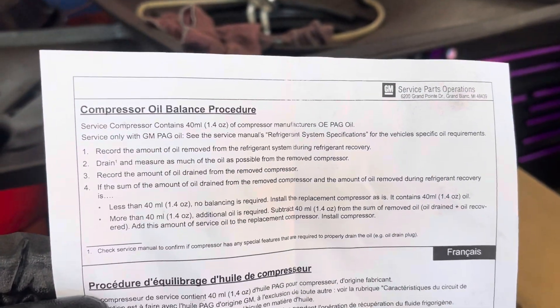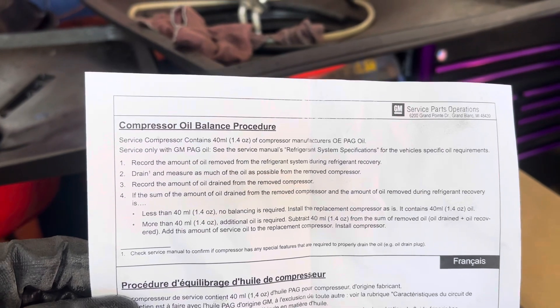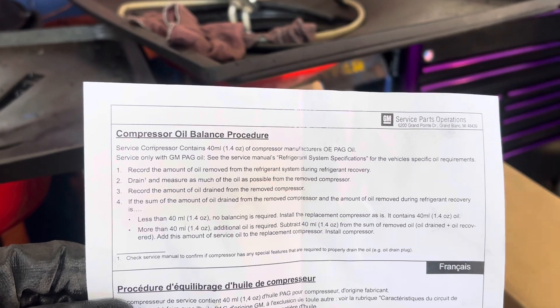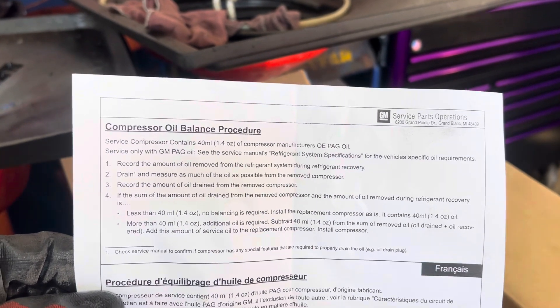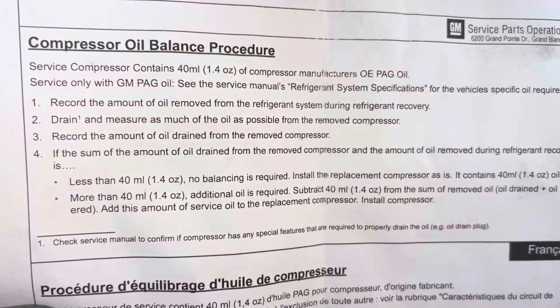So it tells you these instructions — I told you to read this yourself. I'm not going to read them or explain it because I've made this video many times about oil balancing, but hopefully you can make heads or tails of it.